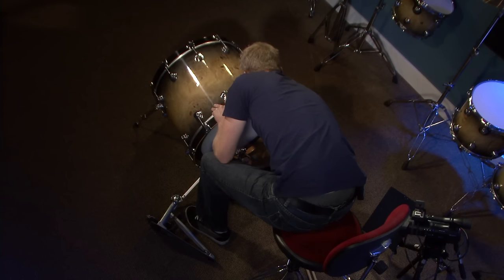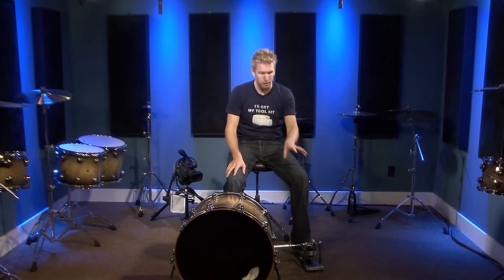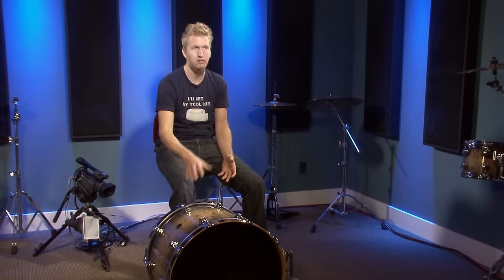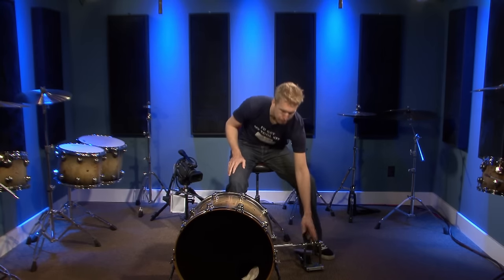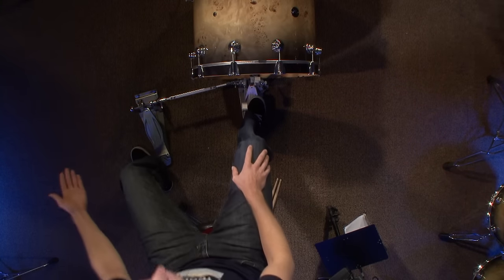Now that the bass drum pedal is on, let's talk about having a double bass drum pedal. A lot of people make this the priority over their hi-hat stand. For me, I try not to do that unless I'm playing heavy double-bass music like metal or fusion. Normally, you put your hi-hat foot pedal where your left leg is most comfortable and then build the double pedal around it.